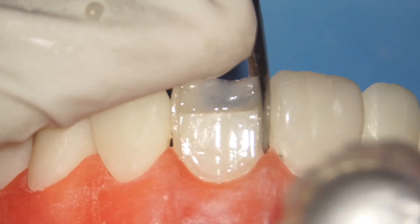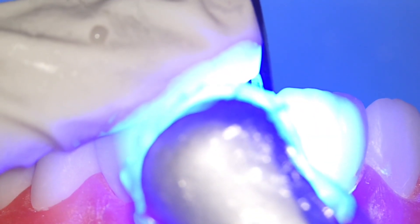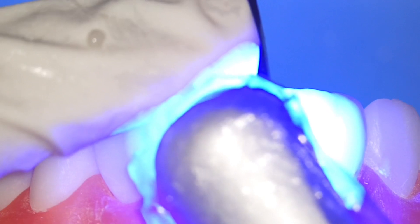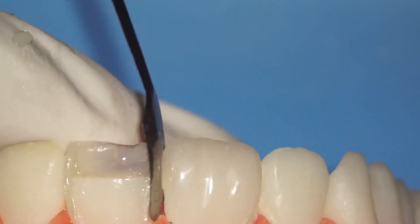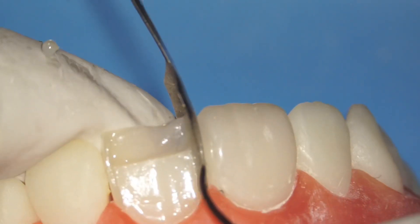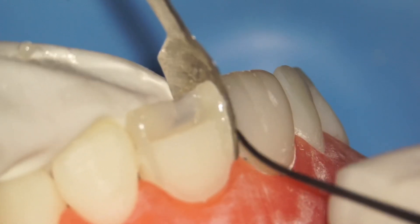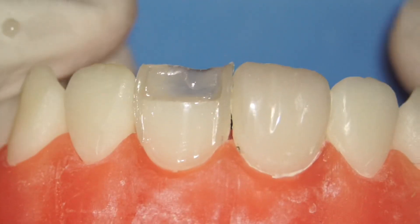When ready, cure the mesial wall. Once cured, separate the matrix carefully and remove it. This step is very important — separating the matrix carefully so you don't pull off your mesial or distal wall together with the matrix band. It can be very tight, so take care not to lose all your hard work.